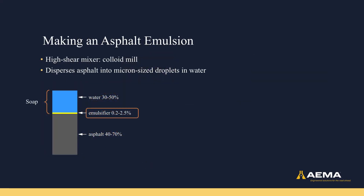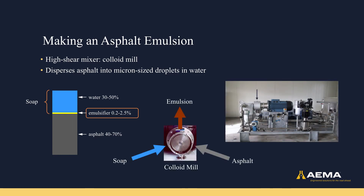In addition to water and asphalt, there is also emulsifier in the asphalt emulsion. The water and emulsifier together are known as the soap, and the emulsifier is used to stabilize the emulsion. Asphalt emulsion is made using a high-shear mixer, most often a colloid mill. You need the high-shear to be able to pull the asphalt apart into small pieces that can then be mixed with the soap to form the emulsion.